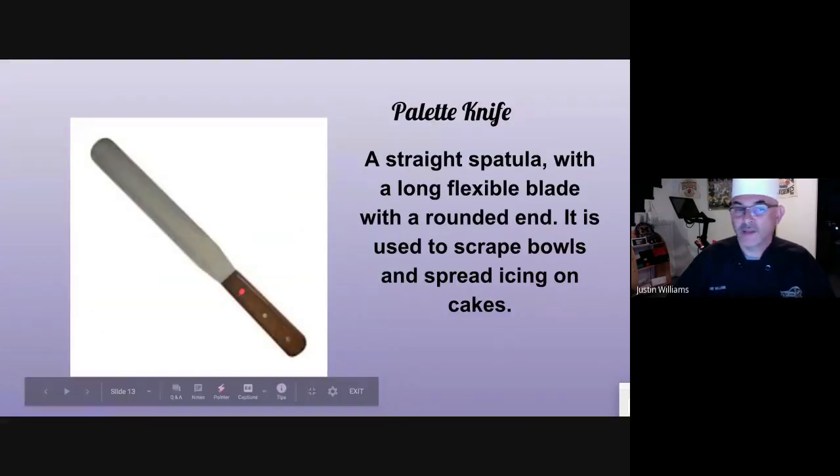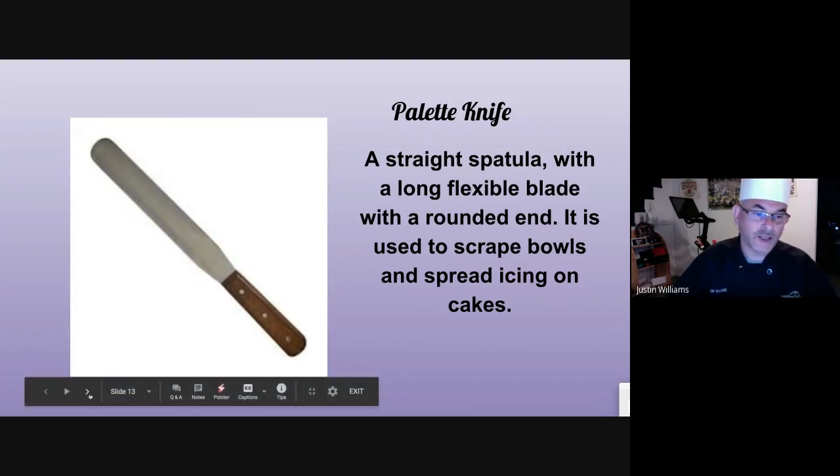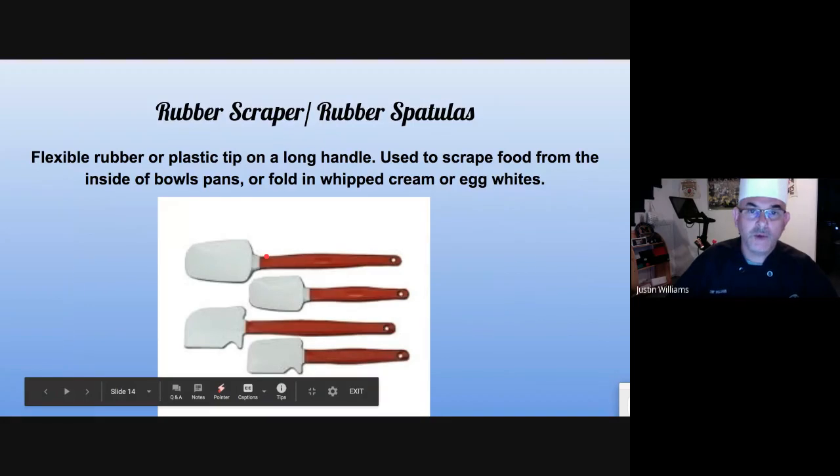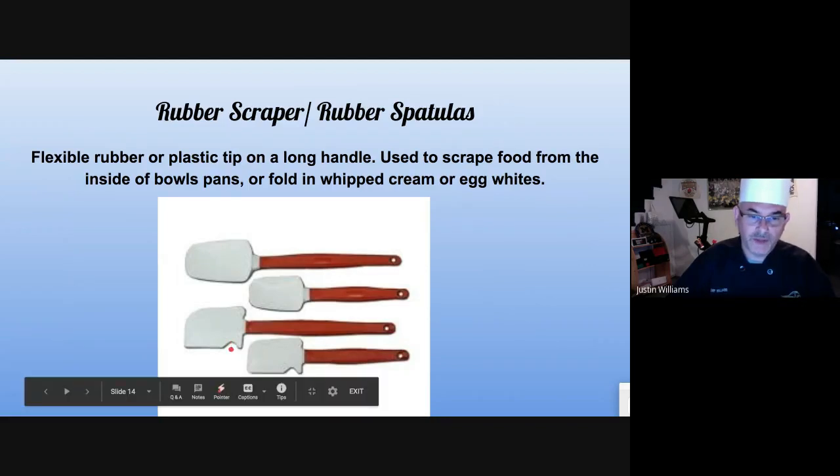Palette knife is usually used for decorating cakes and scraping down bowls, but mostly for decorating cakes. It's a long blade and it's very flexible — great for cakes. Rubber scrapers or rubber spatulas are used in the bake shop primarily, wonderful for folding egg whites into a mixture. A lot of them have a scooped edge so it's a little bit like a spoon, and many have a gouge out of them — that's for the edge of the bowl.